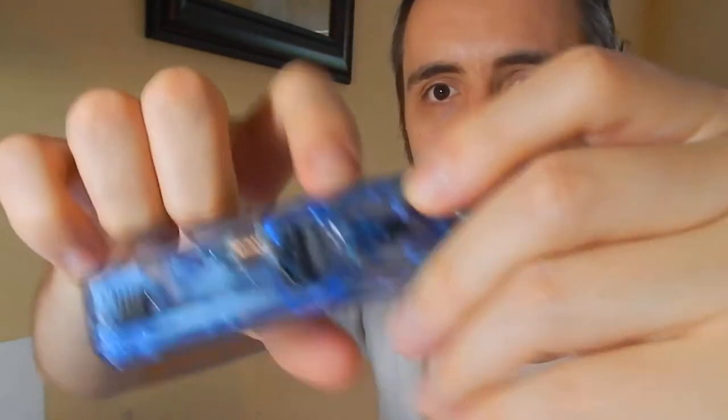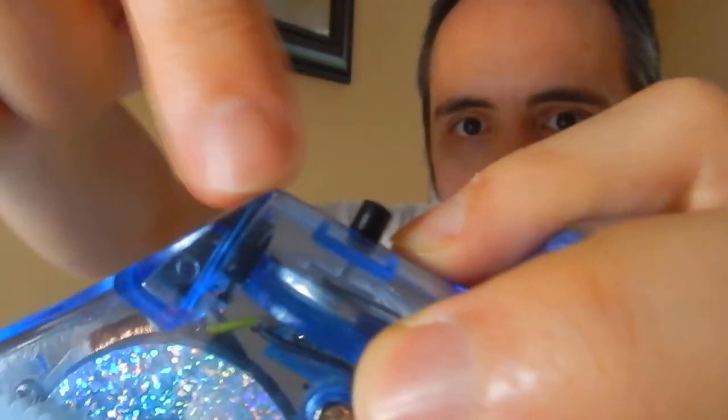I've never changed it or looked into it, but I believe there's a battery cell right here in the top, and the cranking is supposed to fuel the cell so that it stays on a little bit longer. But with my experience, that either doesn't work or it's gone out and I need to replace it.